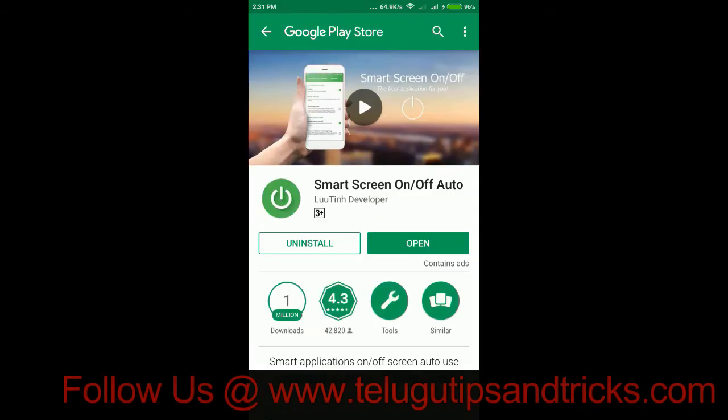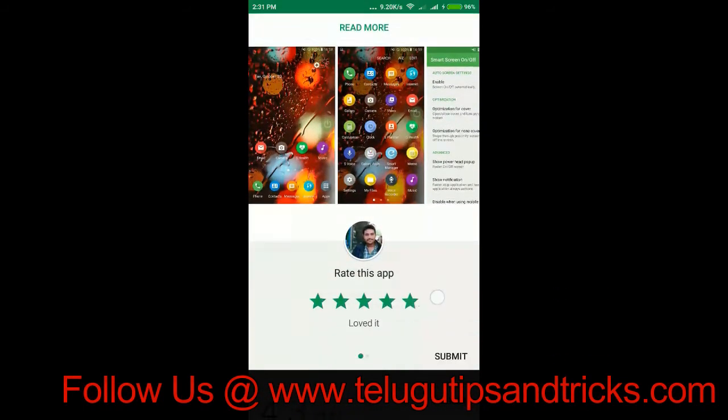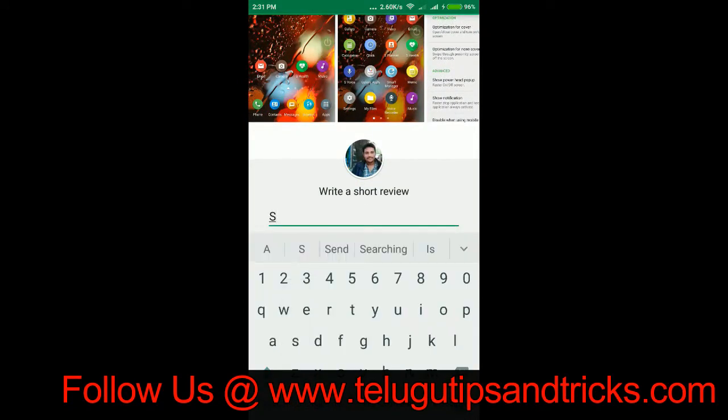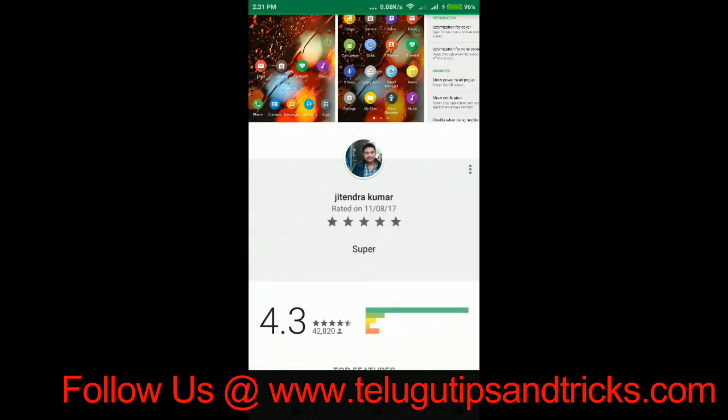Here is a small screen on or off. I am going to download it and install it. I am going to show you a 5 star rating. This is a great app.